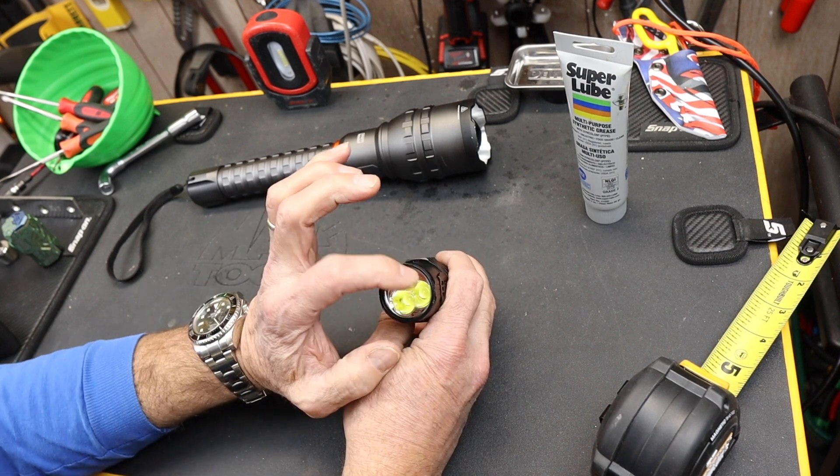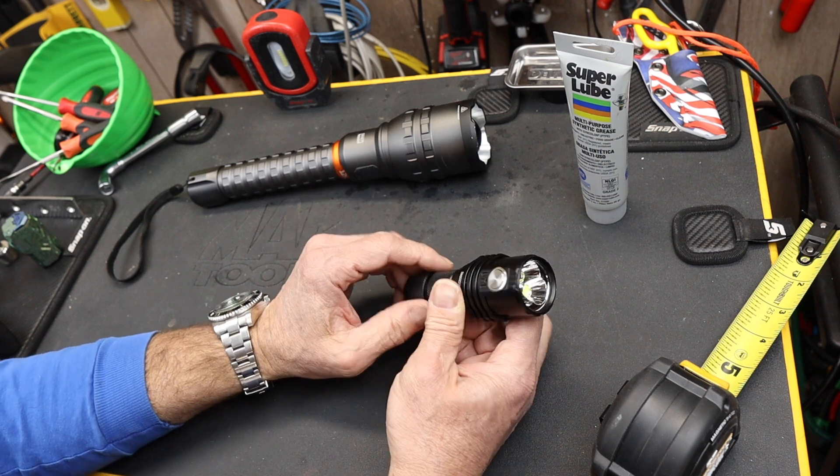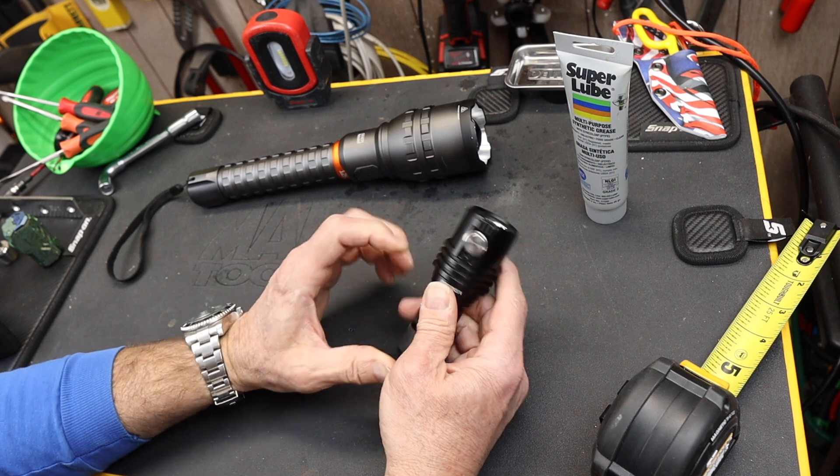It uses a unique 3-LED aluminum reflector design with mineral glass. It does get toasty, so you can use it as a hand warmer as well.